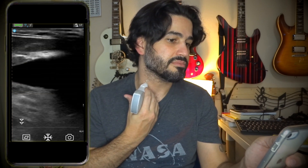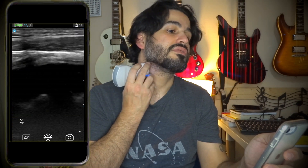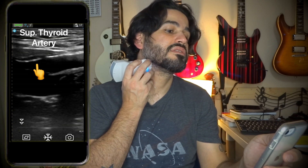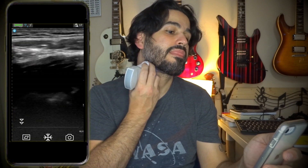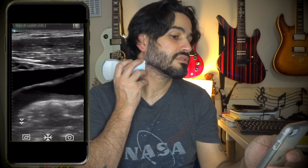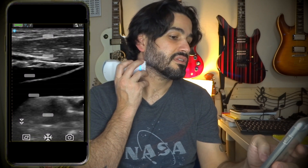More laterally, there's my jugular. Going up you should be able to see the bifurcation — that's the bulb right there. If I angle towards the face, that's the ECA and you can see the little branches. If I go away from the face, that's the ICA. Coming from a posterior approach you can see it right there.